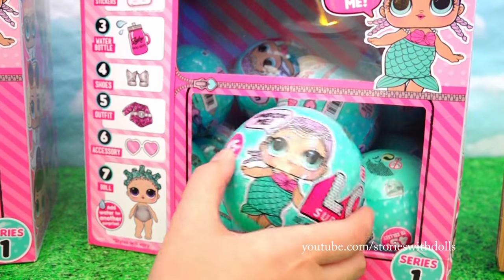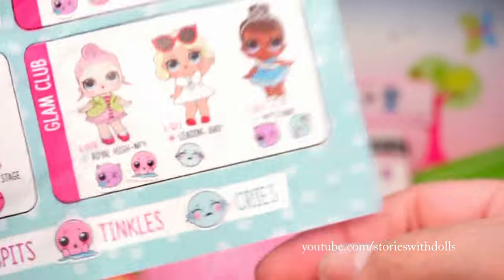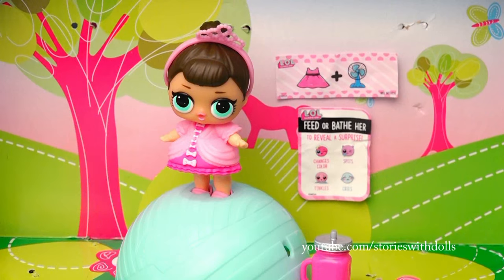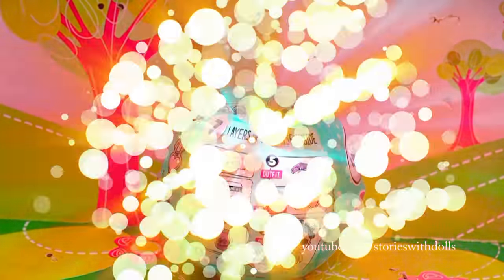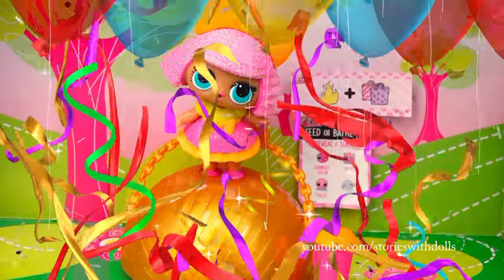Leading baby! This one is one of my favorites, but we're also missing a sticker for her. So let's take her to the bathtub to see if she does something different. No, she cries too! Okay, now we have two that cry. Let's keep going! Could it be this one? No, duplicate. That's okay, let's keep looking. Friends! One from the Glitterati! Oh, I hope it's her! Pixie Dust! This is the one we're missing! Yay! We completed the collection!